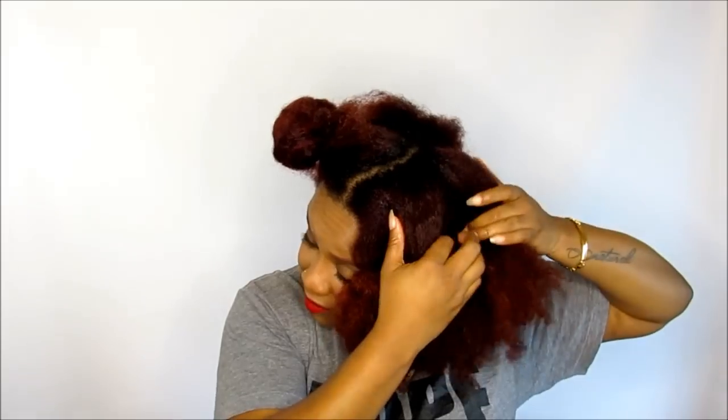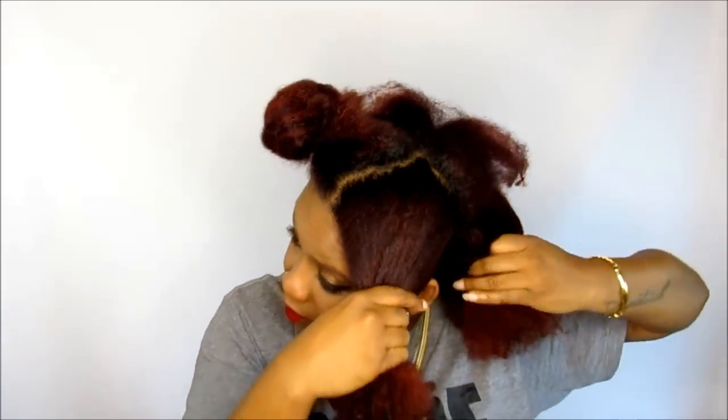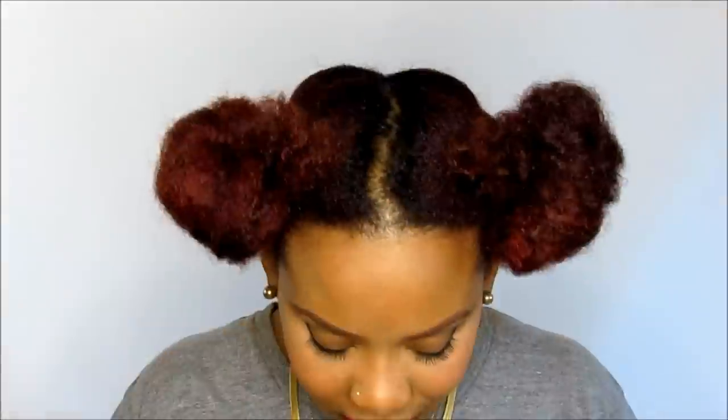This treatment has a precise level of protein, emollients, and humectants that will give your hair strength, shine, and softness. You should do these Protein Treatments at least once a week to once a month, depending on your hair.